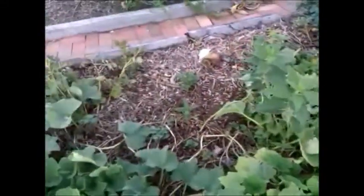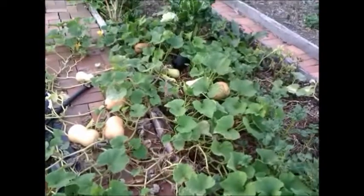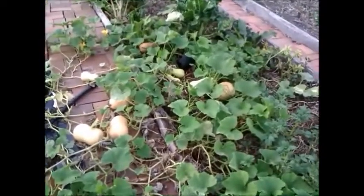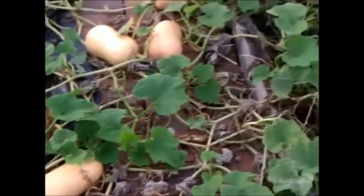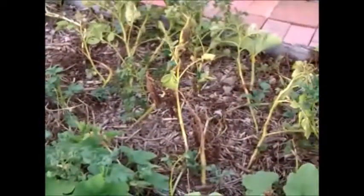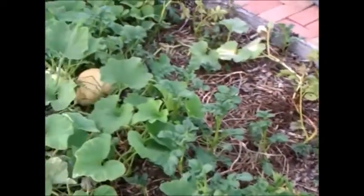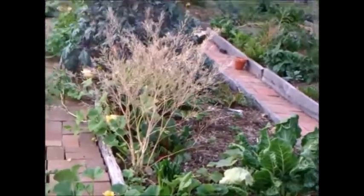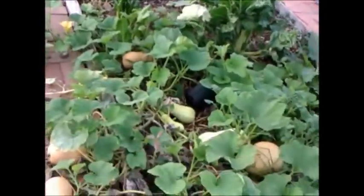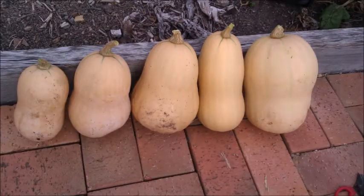That's another big one there — fantastic! Over on the lower side, which is on the right-hand side, we've got some potatoes growing in there as well. These are more of the pumpkins, and these are the potatoes — they are ready to be harvested as well. Really pleased with the results. Anyway, got to get to the harvest now. Thanks for watching!